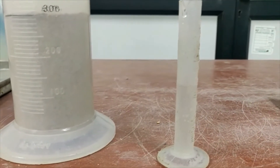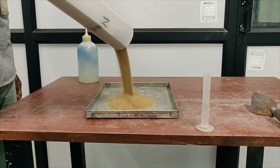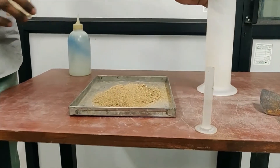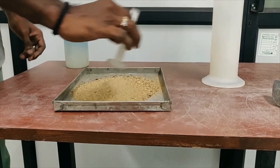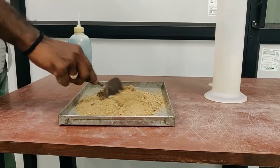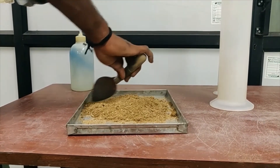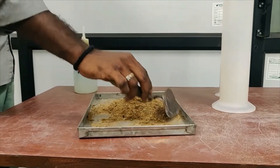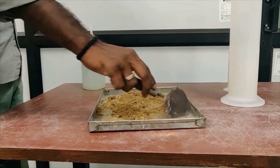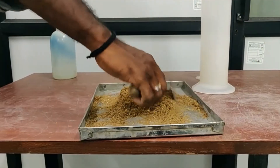Now we mix the water with the sample. The sample has been placed in the tray for mixing and the water is added. We are using the trowel for mixing. We should use only the trowel and not bare hands, because some part of the moisture will be absorbed by our hands while mixing. The sample and water should be mixed properly.